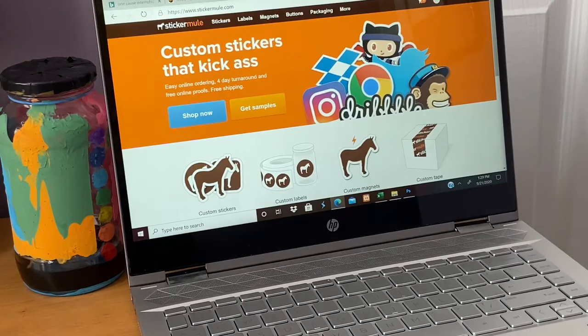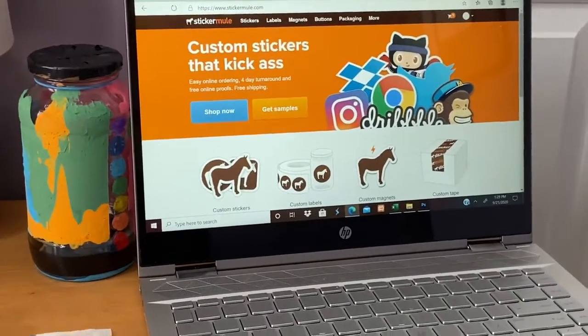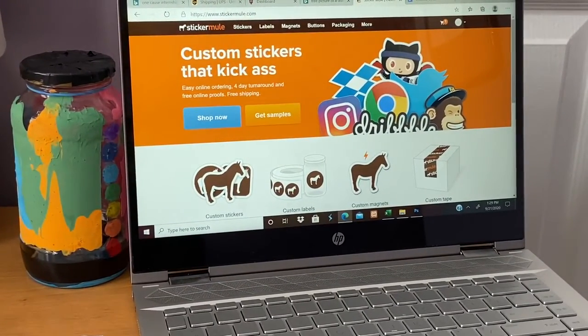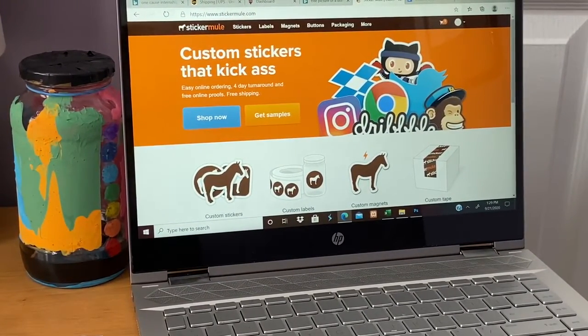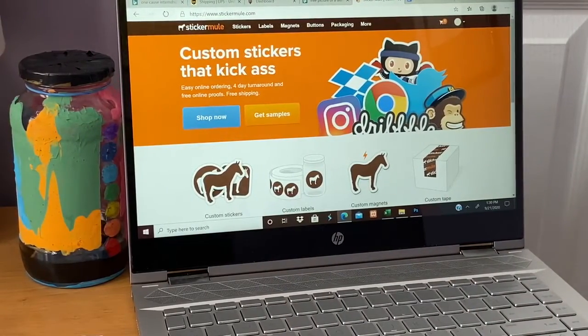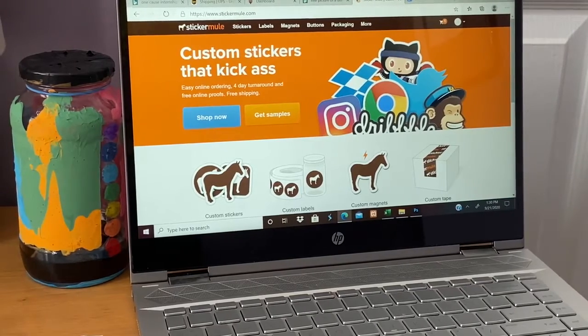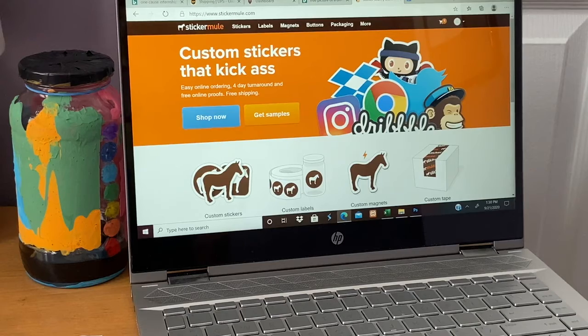I've logged into my account. This is Sticker Mule, and later on I can show you guys how to get $10 off your first order. I want to show you how to get your stuff uploaded and what they have to offer. The website, Sticker Mule, allows you to upload custom brands, pictures, and designs or quotes to stickers and more things that you need for your business or just to keep for yourself.